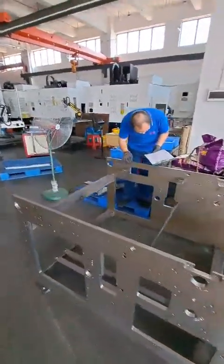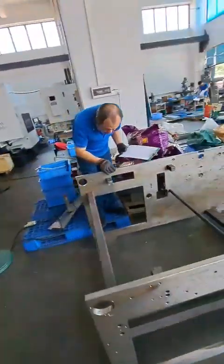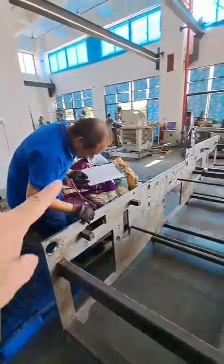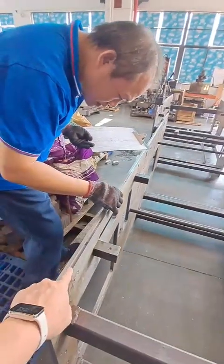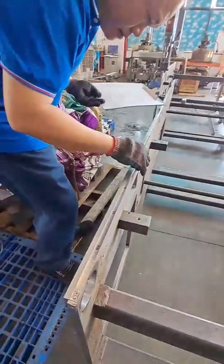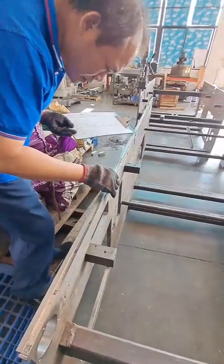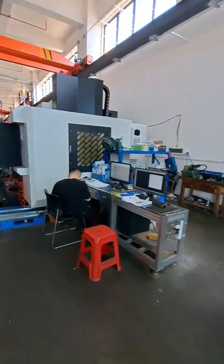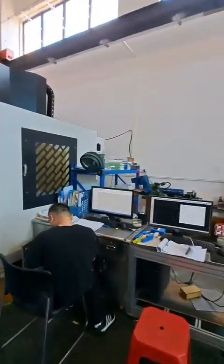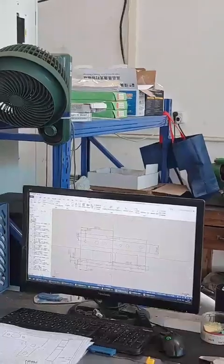Now we're checking all the specifications against the drawing. We are checking all the details — this is correct. Ready for drawing the mat.